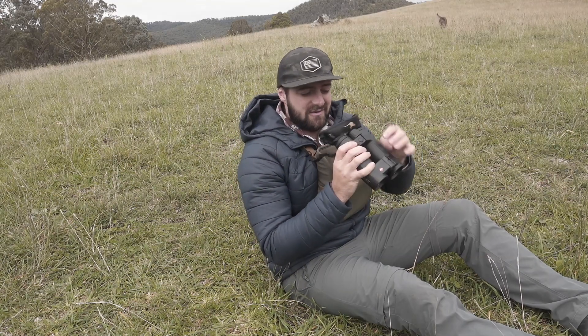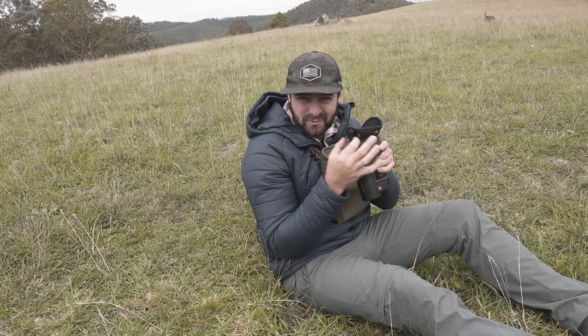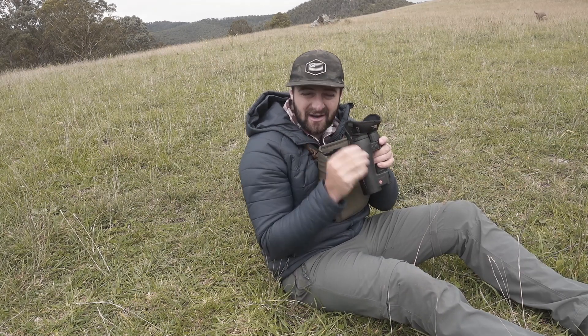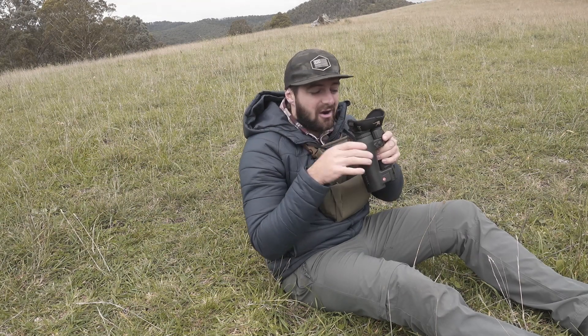They're actually really, really good. I've bought the individual eye cup winged eye cups before, and I think for the price, these here are superior.